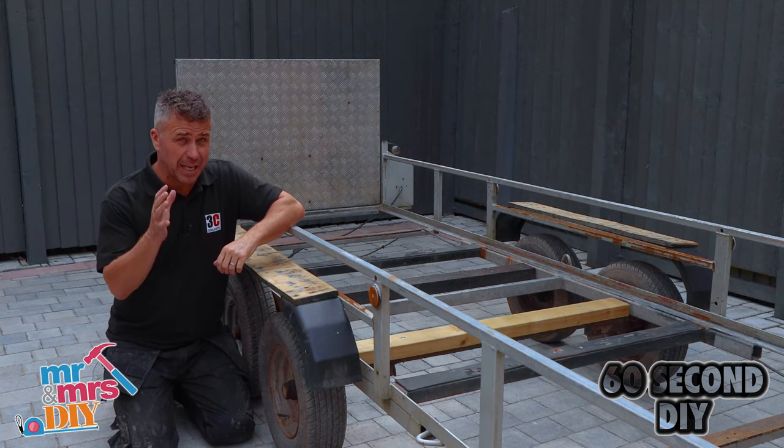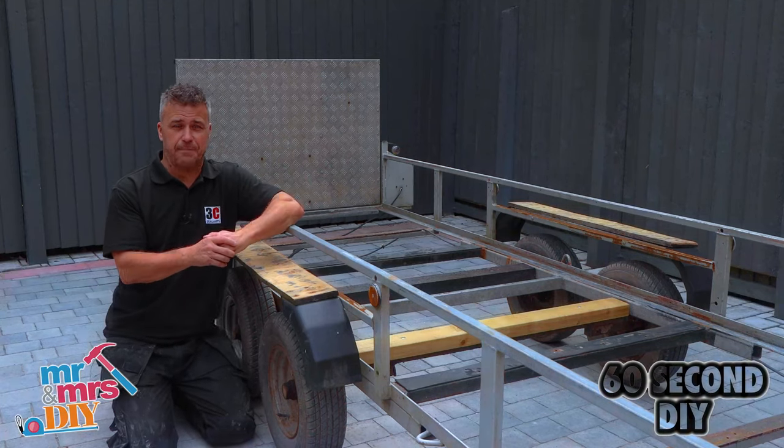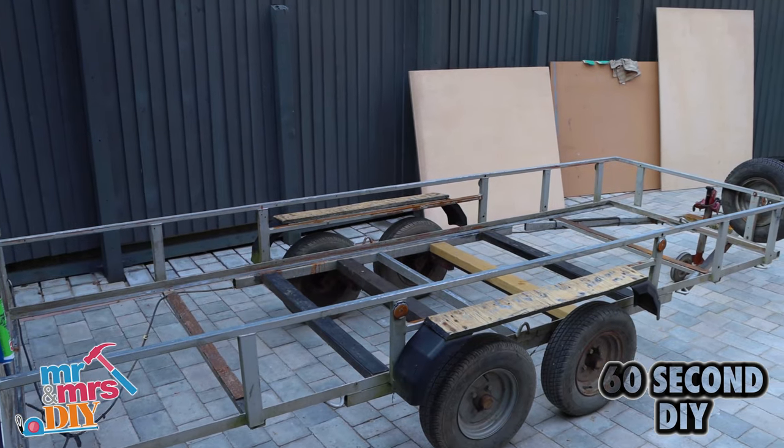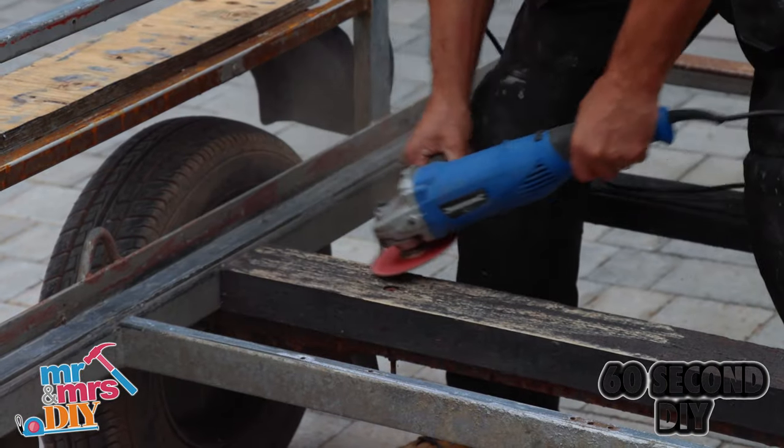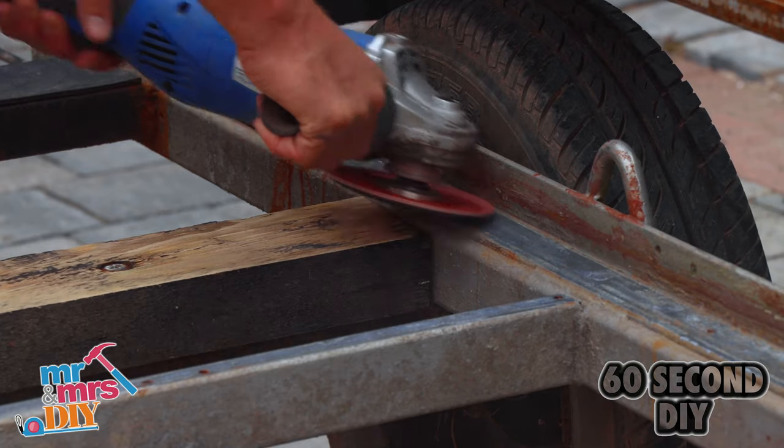In this video I'm going to show you how to replace a floor in an old trailer. This existing floor has decayed and already fallen out, so I give it a good cleaning up by taking a four inch grinder with a sanding pad on it, grinding down all the metal work that's visible.